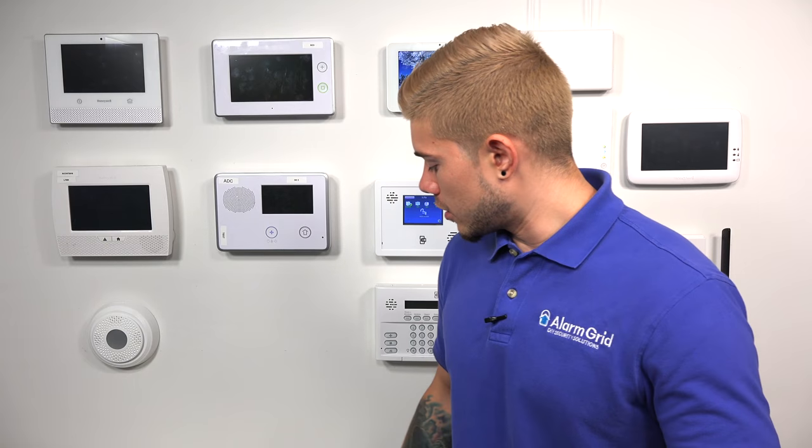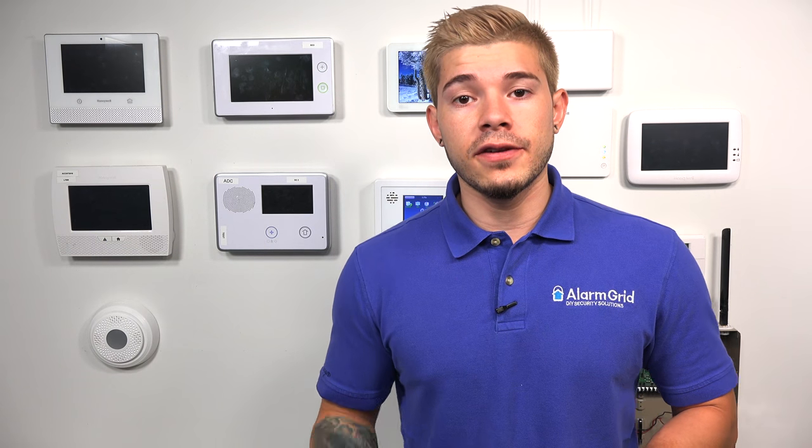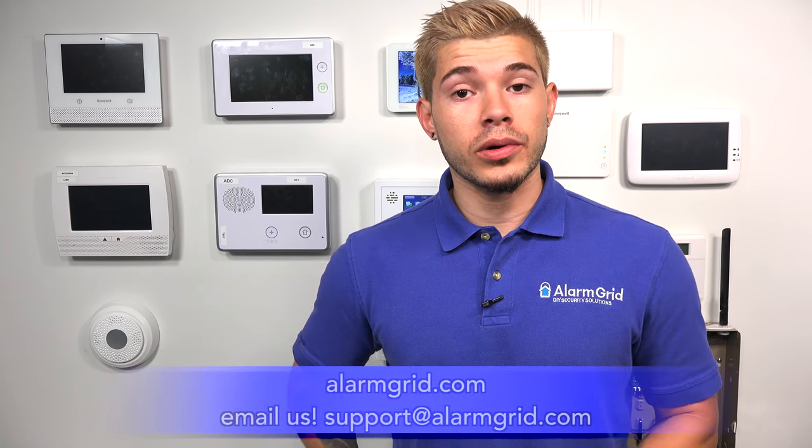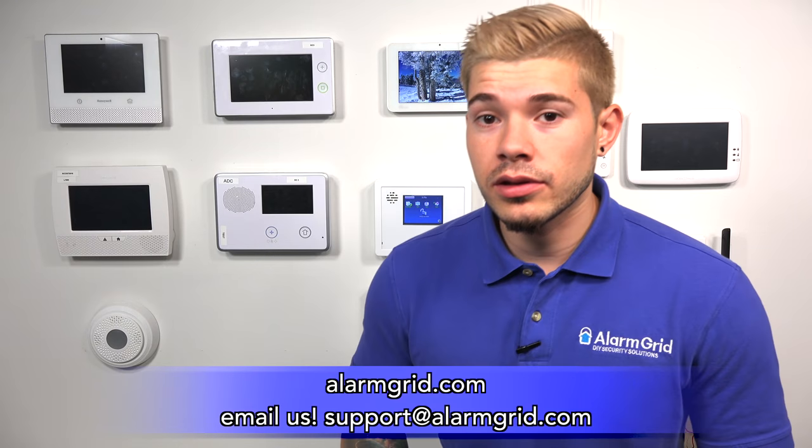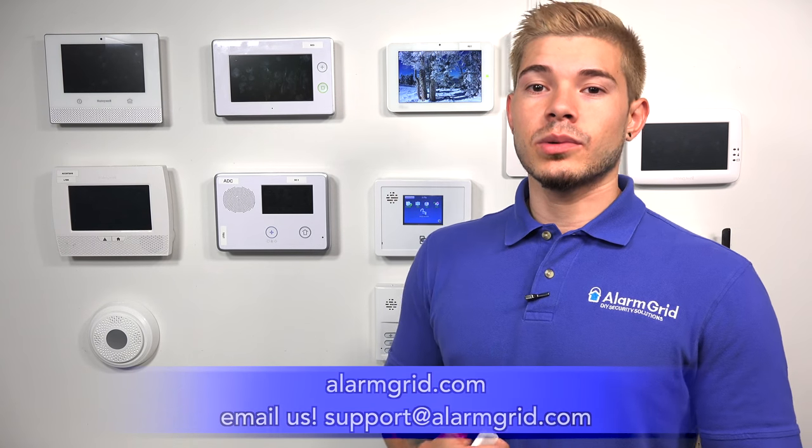That's a quick overview of the 5800 Mini and the 6 Mini CT. If you have any questions, email us at support@alarmgrid.com. If you found this video helpful, hit like, subscribe to the YouTube channel, and enable notifications so you get notified whenever we upload new content. My name is George — I'll see you guys next time.